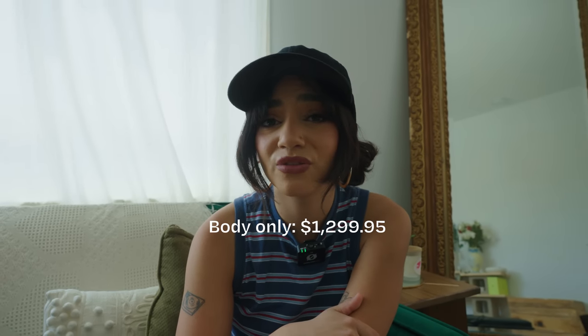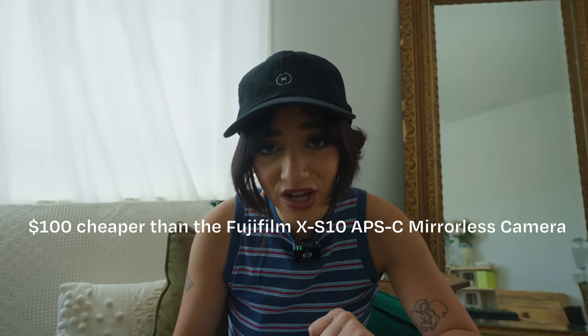Fujifilm just does it every single time — they know exactly what people are looking for and keep coming out with amazing cameras at affordable prices. The Fujifilm XS20 body is being sold for just under $1,300, which is actually a hundred dollars cheaper than the previous XS10. That makes this camera so much more accessible for any kind of creator. I have not seen a 6.2k camera be under two thousand dollars, and this is only $1,300.